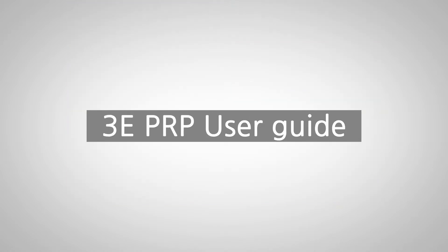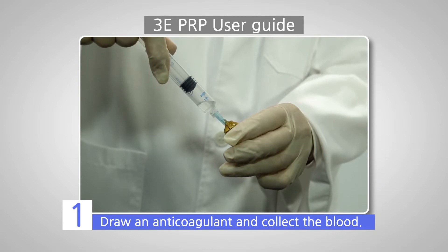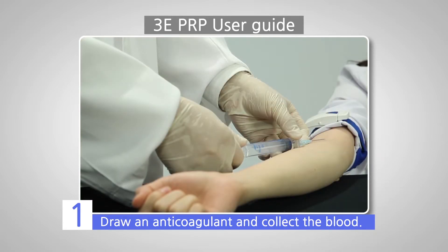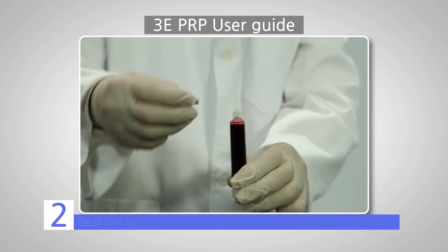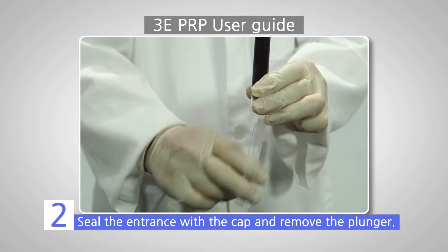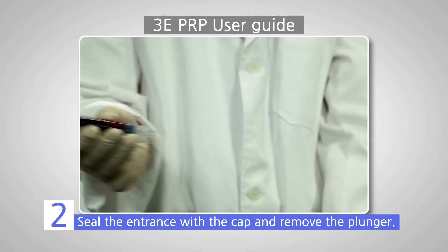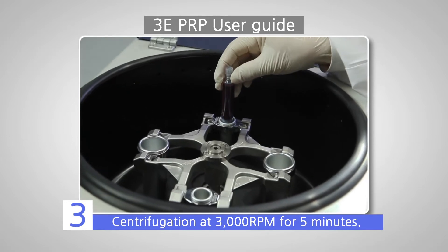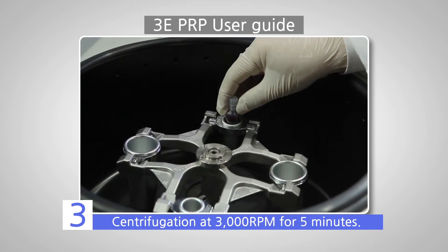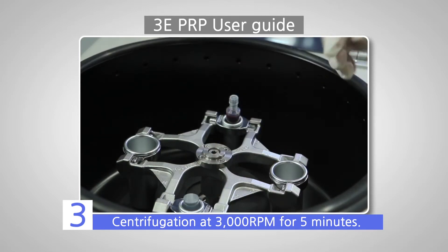How do you use 3-E PRP? First, draw an anticoagulant in the kit and collect the blood. Second, seal the entrance with the cap and remove the plunger by turning it counterclockwise, then shake gently. Third, run the centrifuge at 3,000 RPM for 5 minutes.